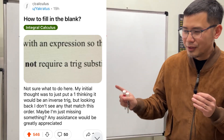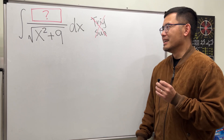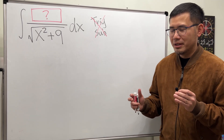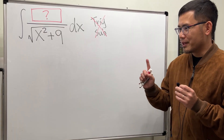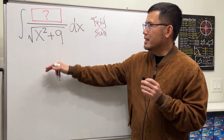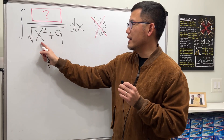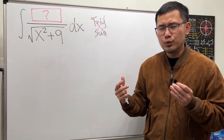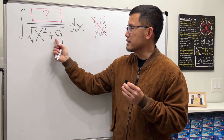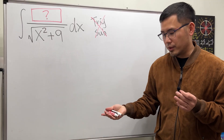This is a super fun one because I've asked a very similar question in the past. Here we have the integral and the blank is right here — something over the square root of x squared plus 9. This kind of thing usually requires trig sub because we have x squared plus 9 under the square root, but we don't want to use trig sub.